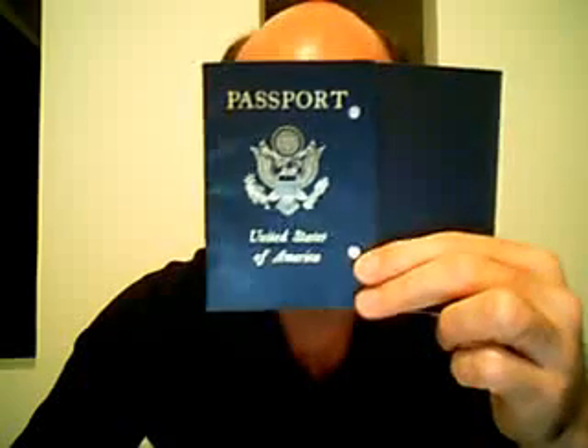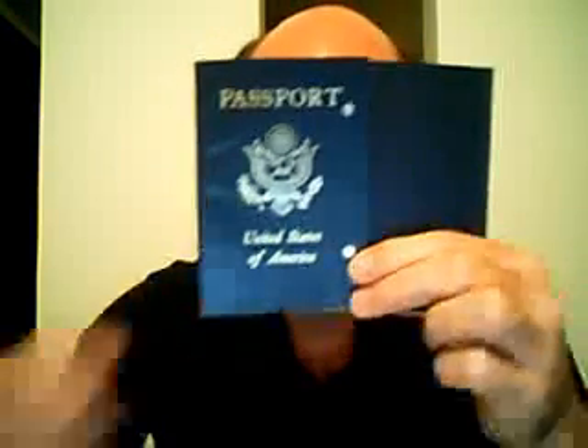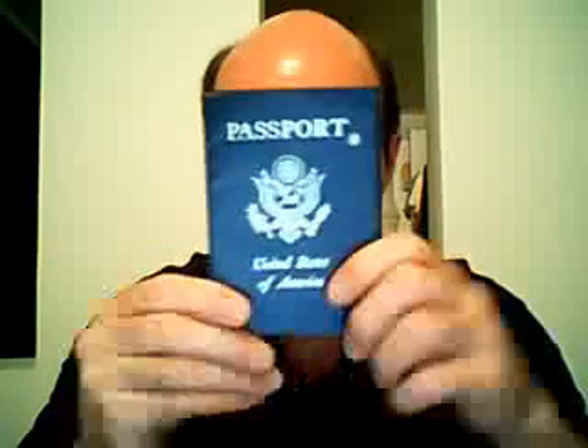If you haven't gotten a passport yet, it would be a good idea because you're going to need it if you plan to go on vacation or leave the country. But I thought I would just give you a little update on the appearance and some important characteristics of the new U.S. passport.